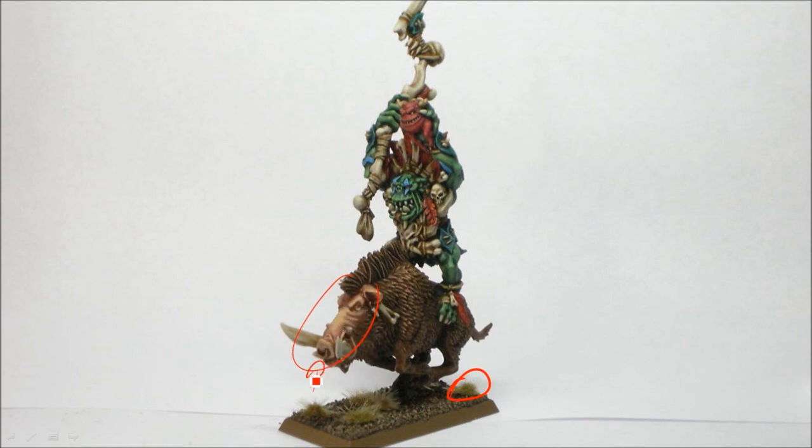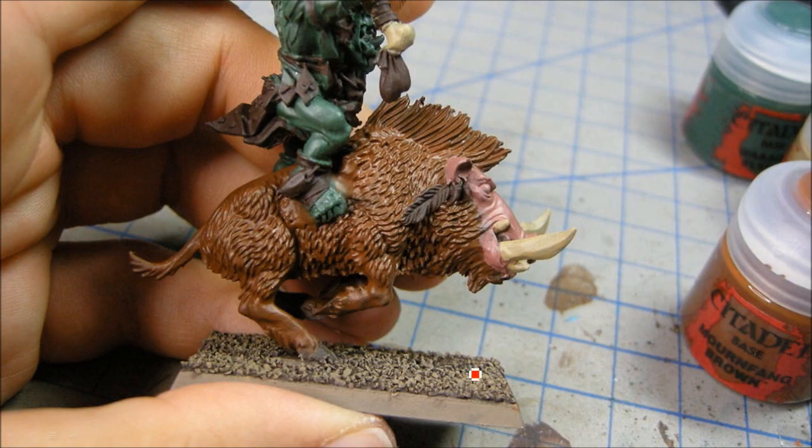Namely the face on the boar — the Ork flesh. But I departed a little bit on the boar. I didn't really like the way they did the Ork boars in theirs, but everything else is about the same. Starting off with the boar, I used Mornfang Brown for the base coat — it's more of a middle tone, kind of like the old Bestial Brown, maybe a little bit redder.